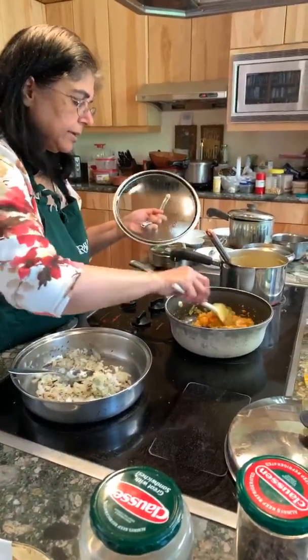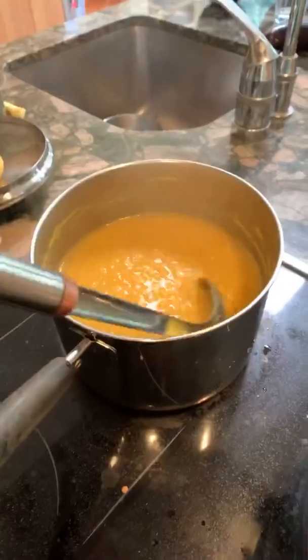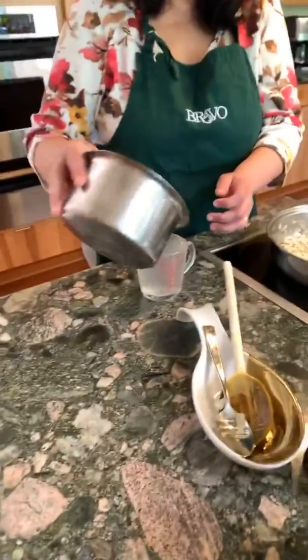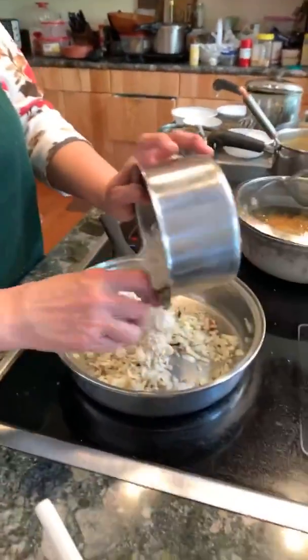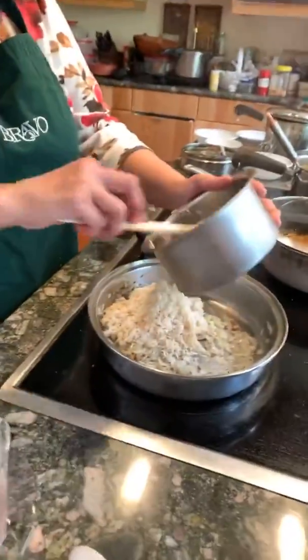Let's check on the dal — good happy mush, like good baby food. Now the onions are just about done. Take out the starchy water from the rice — look at that. Add the soaked rice; if there's a little water in it, no problem. Lower the heat to really, really low — the lowest, like a one — because the rice is delicate and you don't want to burn it.